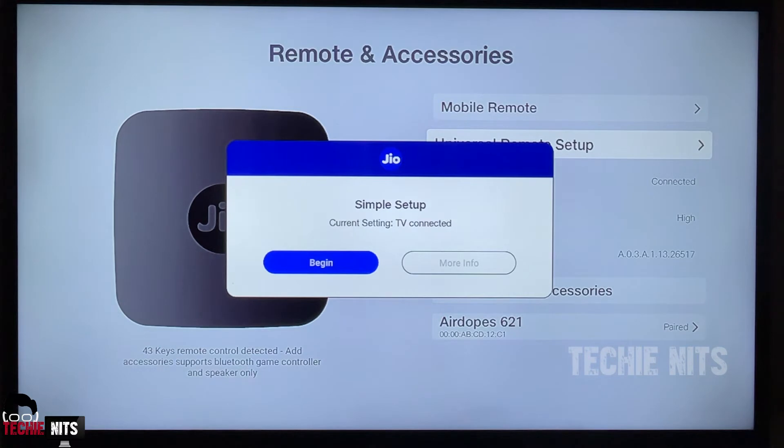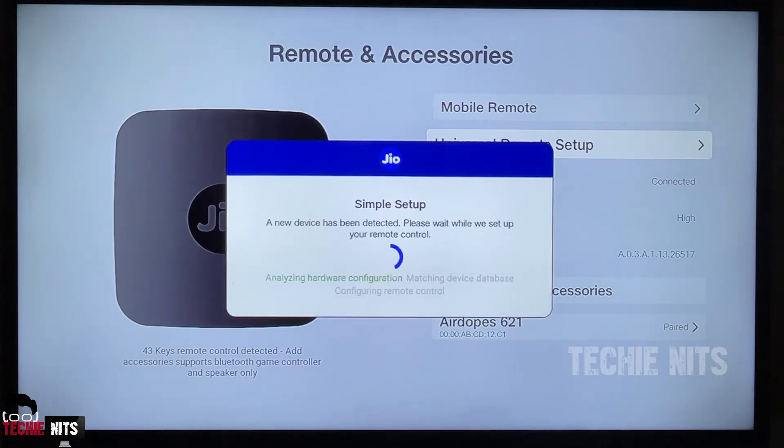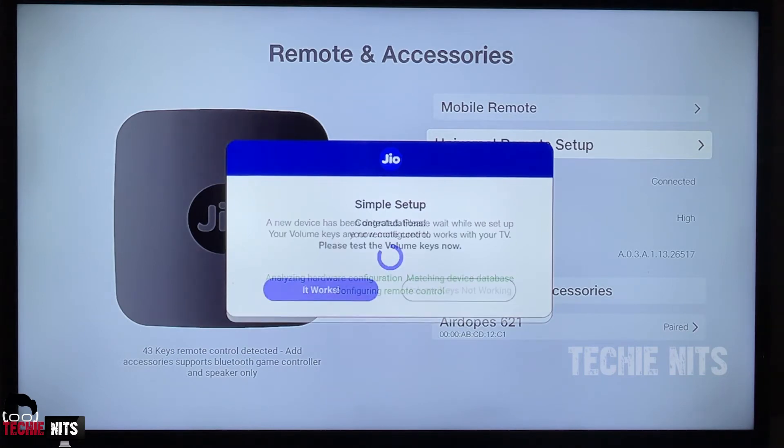Once you select 'Universal Remote Setup', it will ask you to begin. To check whether your TV is compatible with the universal remote, you can go to 'More Info' and check it. Here I am clicking 'Begin'. As soon as I begin, the device automatically detects your TV, matches the device database, and configures your remote. If your TV is compatible and the universal remote setup is completed successfully, you will see a screen saying 'Congratulations' and it says it works.